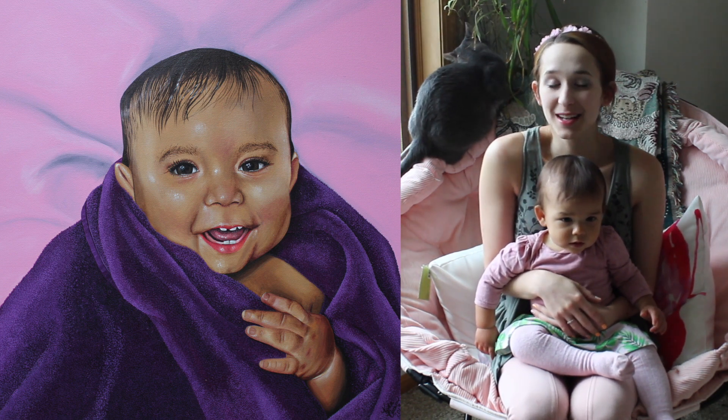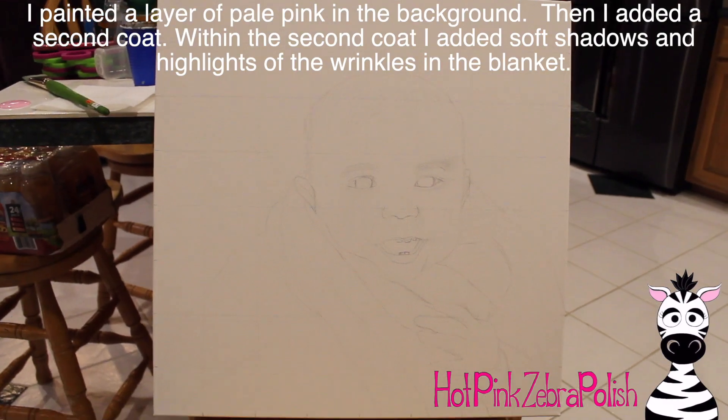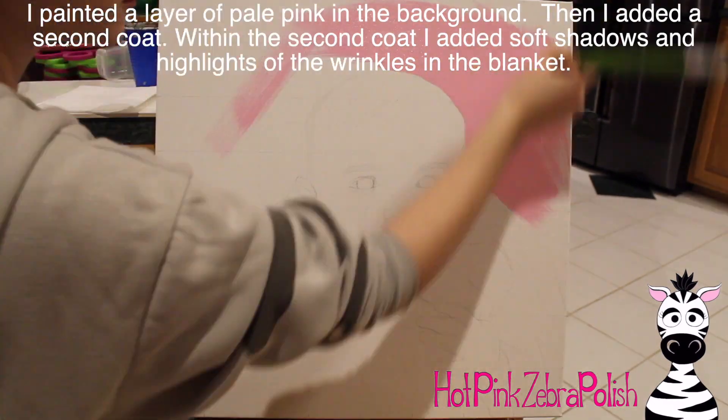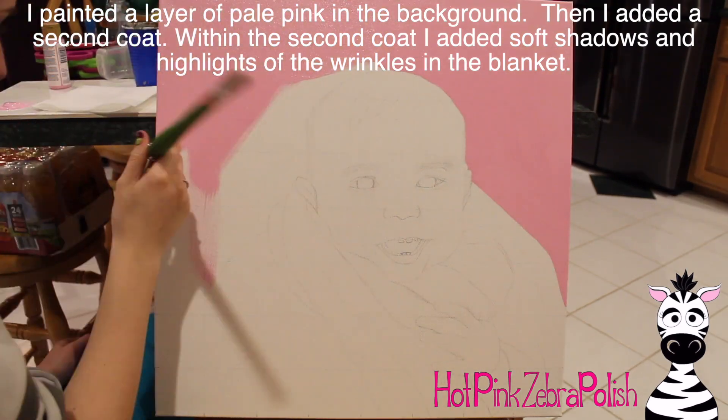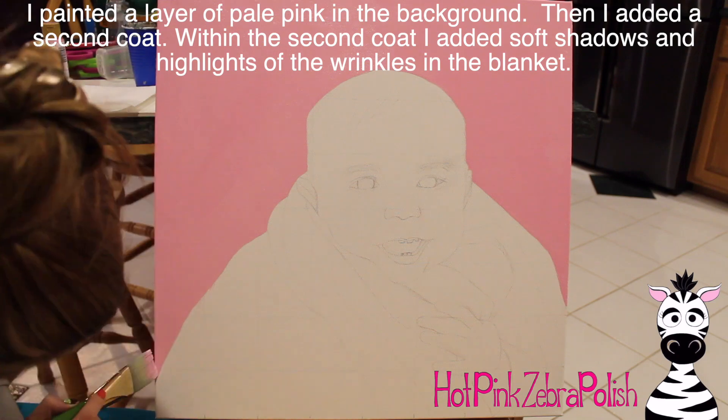I hope you guys like this painting as much as I do, and don't forget to click subscribe to see all my future videos as well. I started out the painting with a background of pale pink, and just so you guys know, the actual recording, like the video angle and everything, gets a little bit better in a moment.